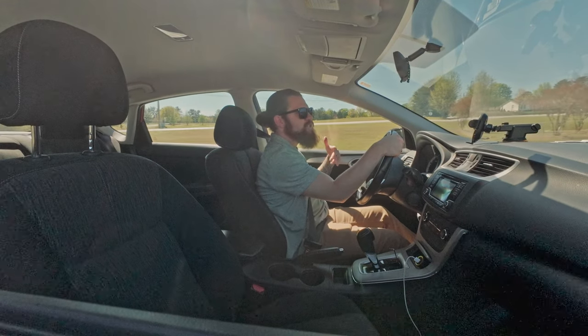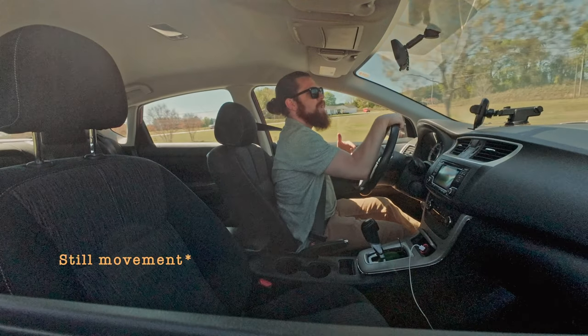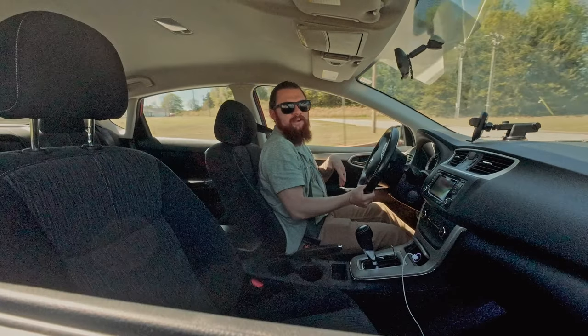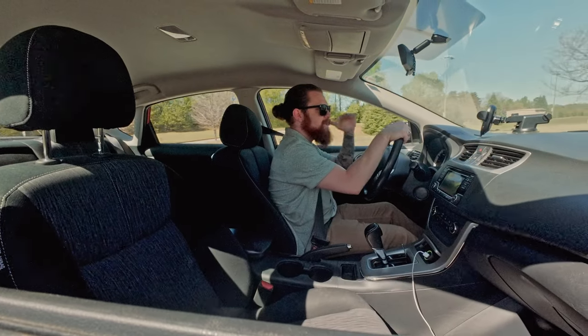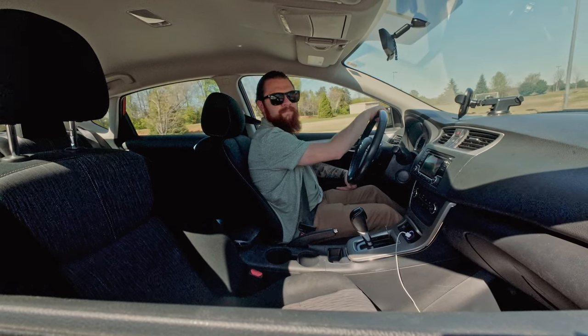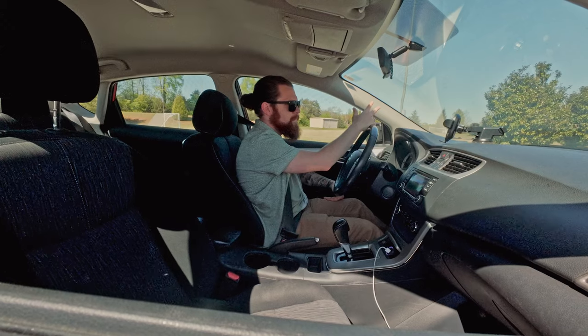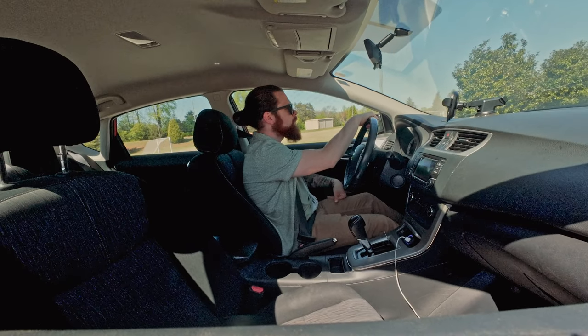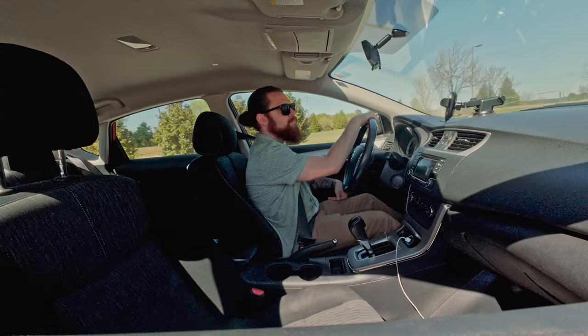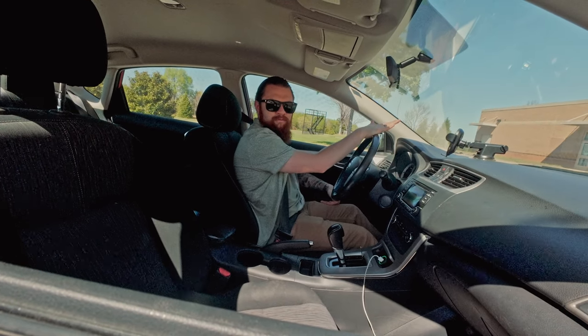Obviously turns and things like that don't make that big of a difference, but it's nice to have that tested and covered. I'm in a parking lot now, so I'm going to hit the brakes a few times to get a quick stop and see how it shifts. Full stop — and full stop again.